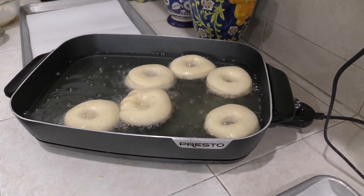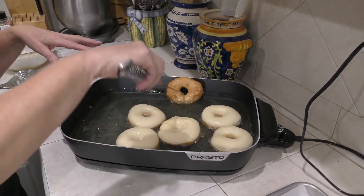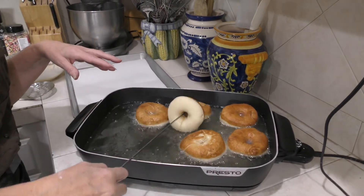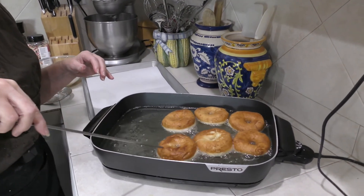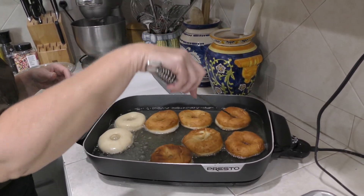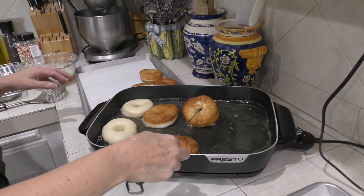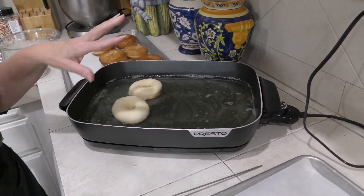I'm going to put a couple of doughnuts in here — these need to cook maybe about one minute on each side. I'm putting a timer on for 50 seconds to see if I need to turn them over before that. It looks like it's a little bit hot so I'm going to turn these over now — you want to make sure they're fried completely through. I'm using a skewer to turn them over. I'm going to turn it down a little closer to 350 and let these cook. You definitely don't want them any darker than this. I'm going to take these out and put them on a paper towel to soak up the oil.